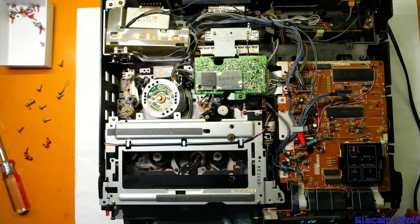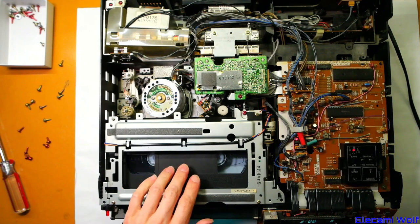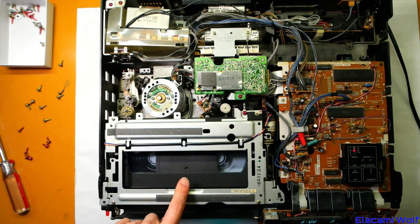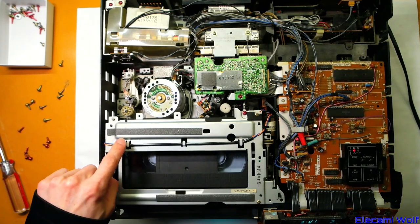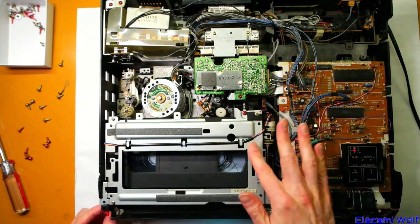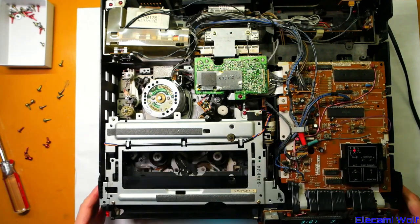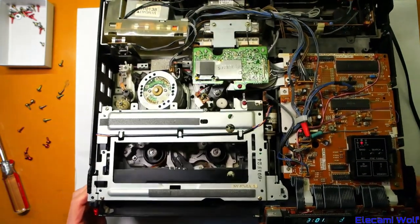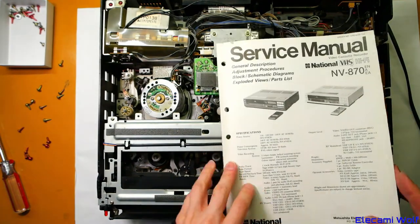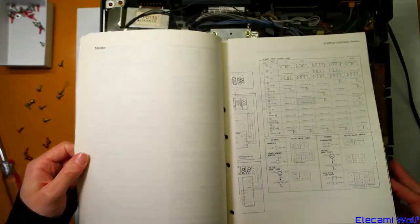We'll try sticking a tape in it anyway and see if it does anything interesting. It doesn't want to — trying to fast forward. I think there's something wrong with the sensor; it's not going to eject it either. There's more stuff to investigate, and I might have to sit and read this service manual for a while to work out what things I need to measure and check next.